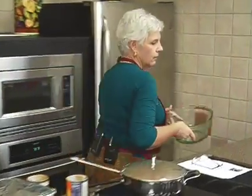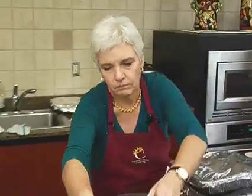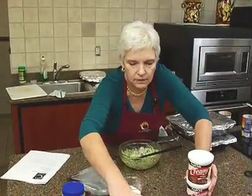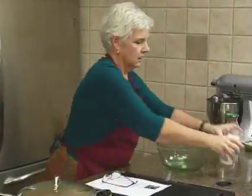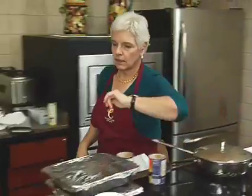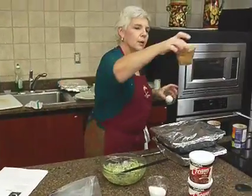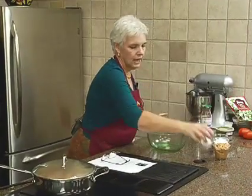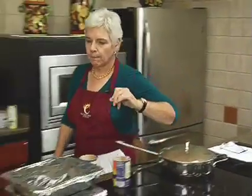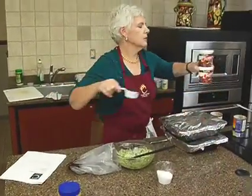For our cookies, we've got five ingredients: a cup and a half of flour, a cup of chunky peanut butter — if you didn't like chunky, you could use the plain — one egg, and two cans of chocolate frosting.